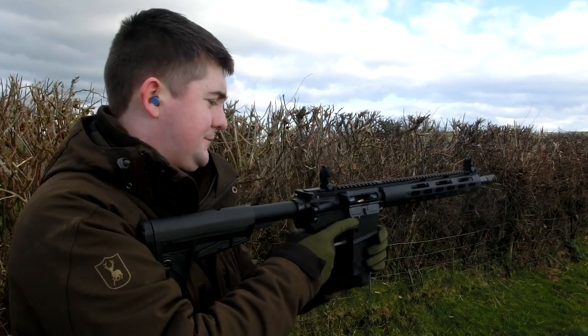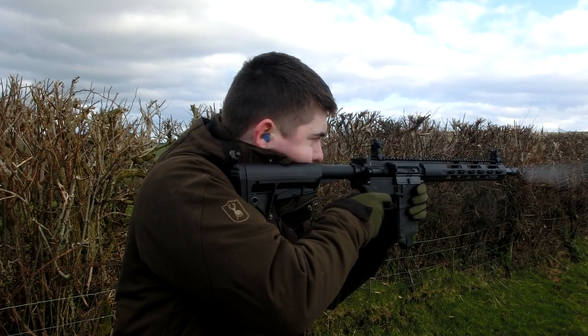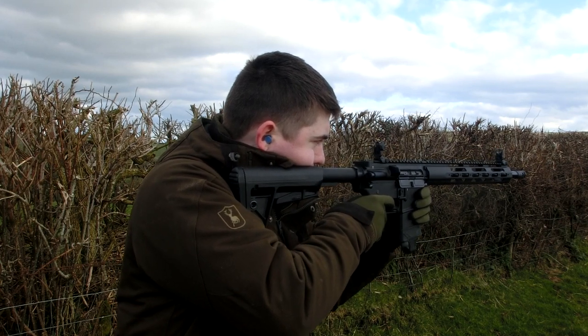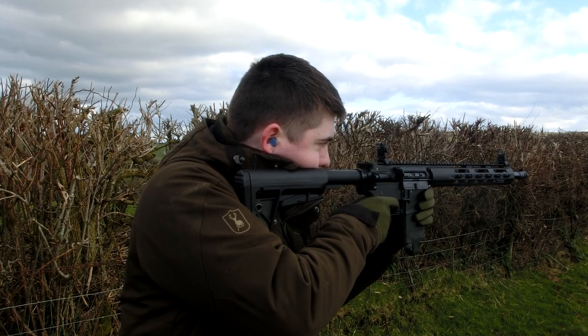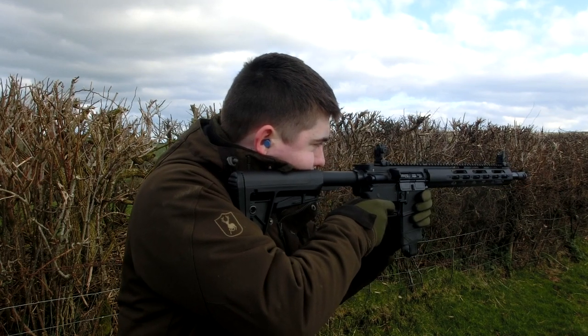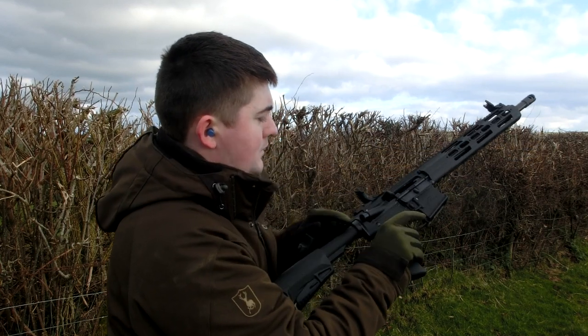10 rounds. That's all clear — they cycled perfectly, which is quite nice to see. So we're going to change things up. We've done two CCI brand ammunition now, so we're going to move across to the Remingtons.